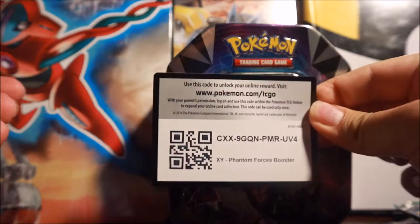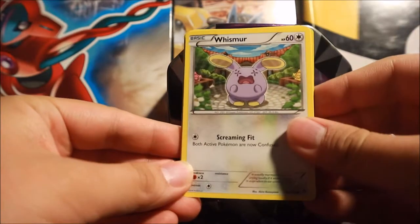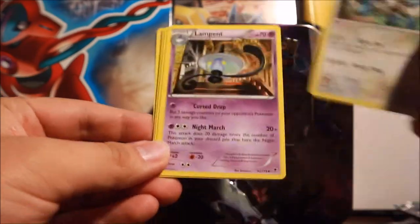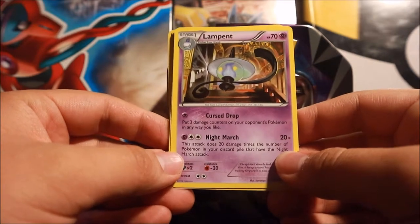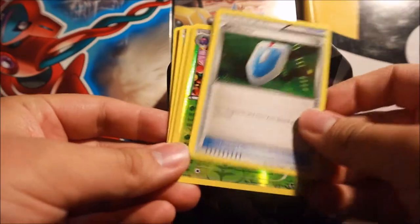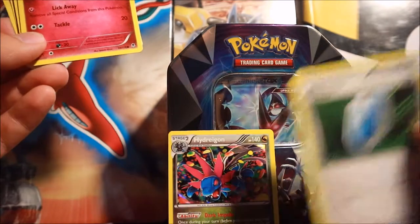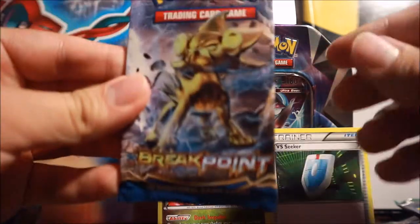Code card for you lovely people right here. This Phantom Forces pack starts off with Swirlix, Lomomola, Totodile, Krabby, Furfrou, Lampent - oh my god, the Lampent Night March cards! And Pumpkaboo - the Night March set was such a pain. We also get Versus Seeker, a beautiful card to have, a Venomoth reverse rare, and a Hydreigon holofoil. Two good cards from that very cool set.